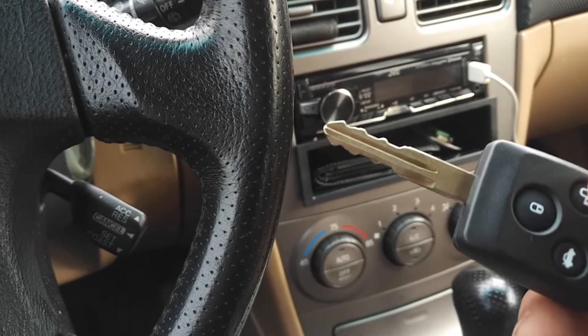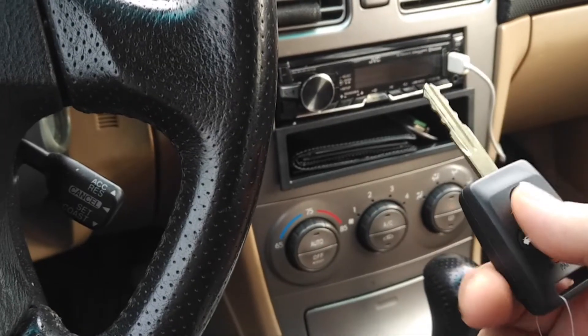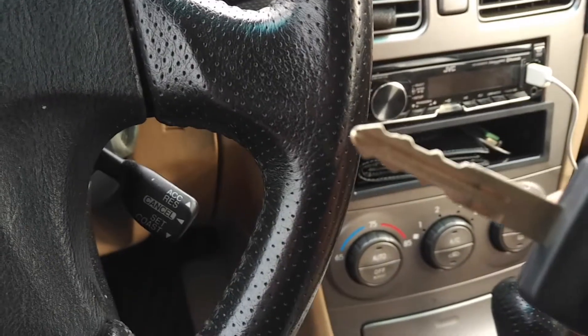The thing about the 2003 Foresters — I think the 2003 to 2005 — they don't have immobilizer chips in the key, so you don't have to worry about programming a chip at a Subaru dealer. You just need the cut key. So here's the moment of truth — let's stick the key in.